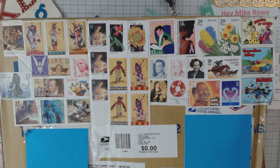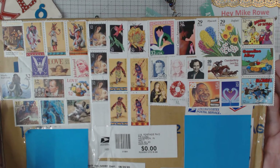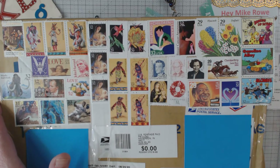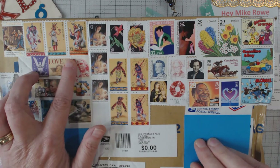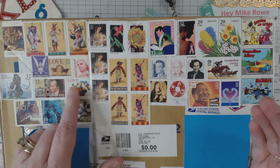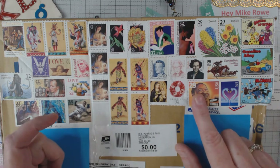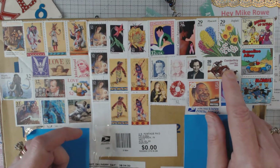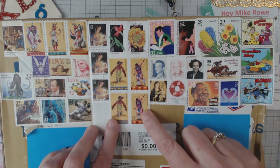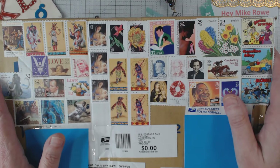Isn't this cool? All of these stamps were on this package that I received today. I had ordered this from eBay — came pretty quick too, by the way. All of these cool stamps — I'm assuming they're older because, like, 32 cents, 52 cents, 29 cents. And then of course there are some that are a little bit more, but I've not seen a lot of these stamps, so I was quite impressed.